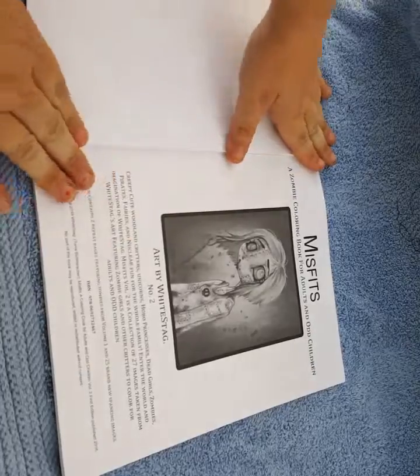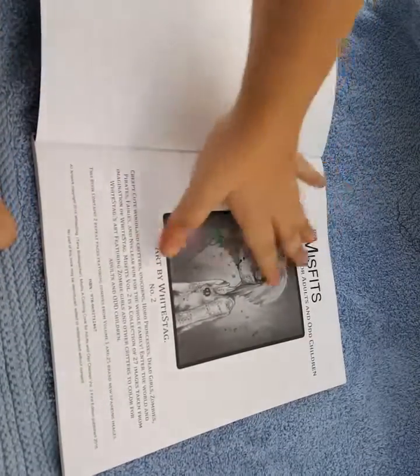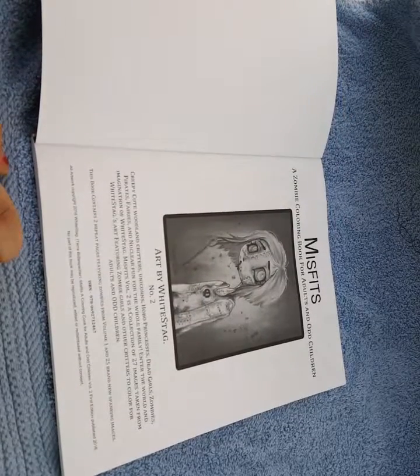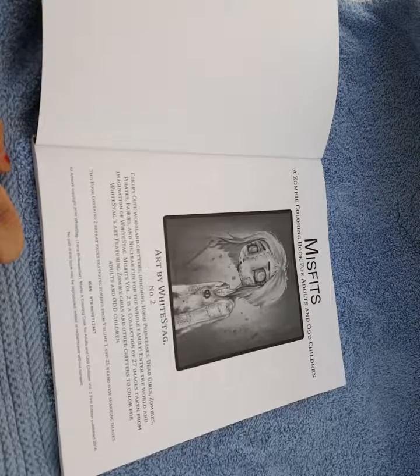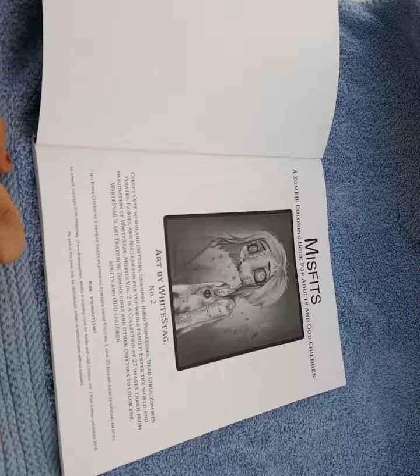This is the first page. We got a lovely grayscale of one of the pictures. Creepy cute woodland critters, unicorns, hobo princesses, dead girls, zombies, pirates, fairies, and nuclear fun for the whole family. Enter the world of imagination of White Stag Misfits, volume two.